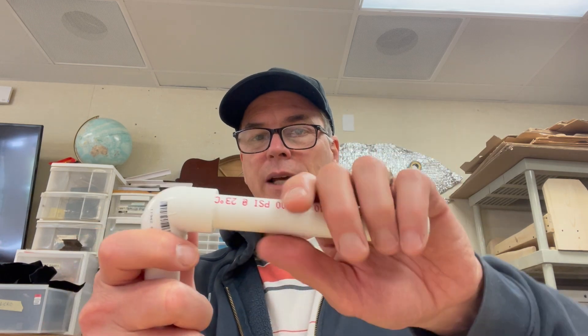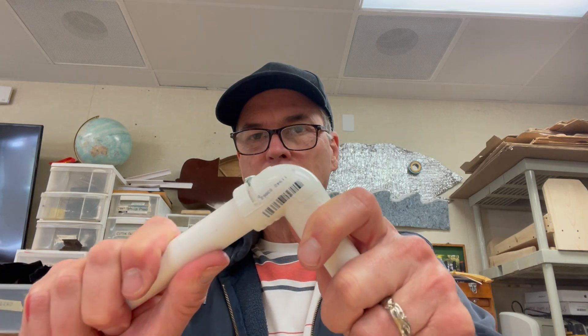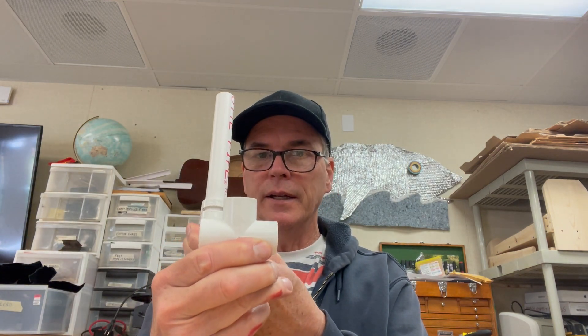This took even less time to do than the knee joint, so I'm going to take you through it and tell you a couple of things that I learned. The first thing is that the pipe fits pretty tight into the 90-degree fitting, so before I put this in I sanded it down a little bit so that it would roll easier. This would also work for a neck joint — you could put it into a T, cut the channel there, and have neck movement.